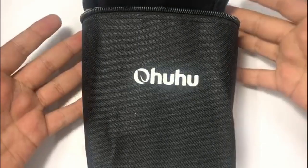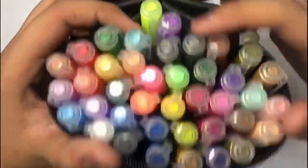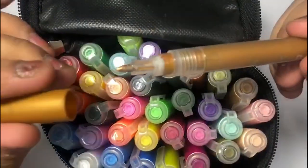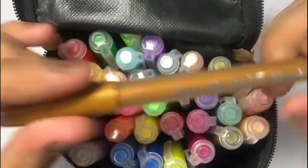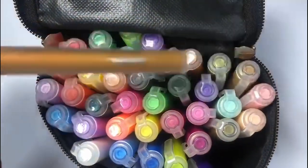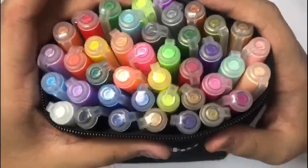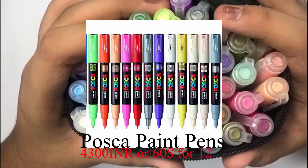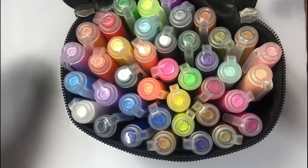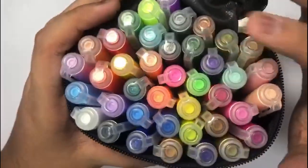Today's video is a surprise review of the Ohuhu paint markers. Paint markers use acrylic paint instead of water-based or alcohol-based ink. These are by Ohuhu, the same brand whose alcohol markers I use. I wanted to review these because they're really popular. People usually use Posca markers, which are the high-end option, but they're really expensive, and since Ohuhu is a trusted brand I wanted to give these a try.